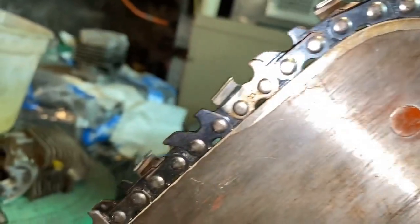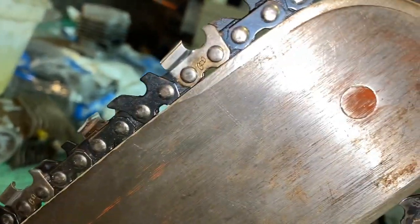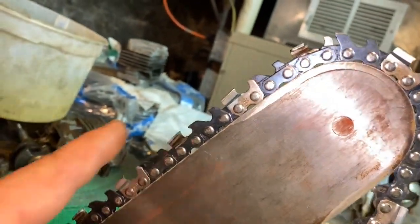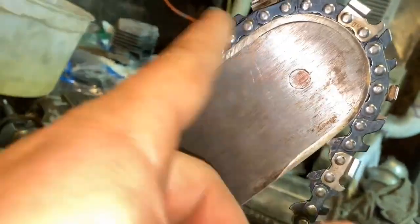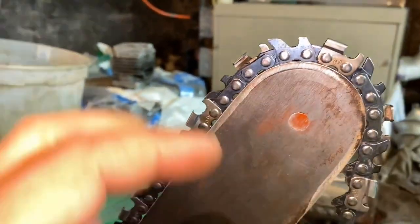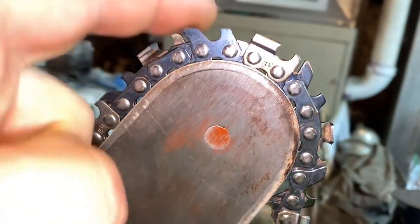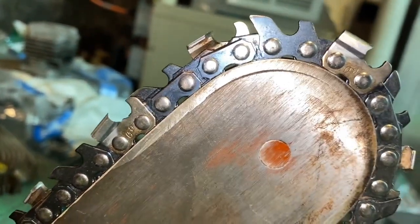A lot of people don't like safety chain because it slows the saw down — it's more material to drag through the wood. For those who don't know what I'm talking about: the part that gives you kickback is the tip area of the bar. If you make contact with the edge of the wood on just that area, the saw will want to flick up towards your face. That's why they put these safety features there to help prevent it.